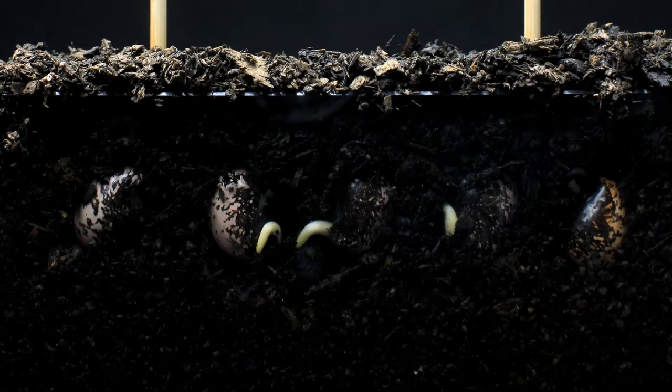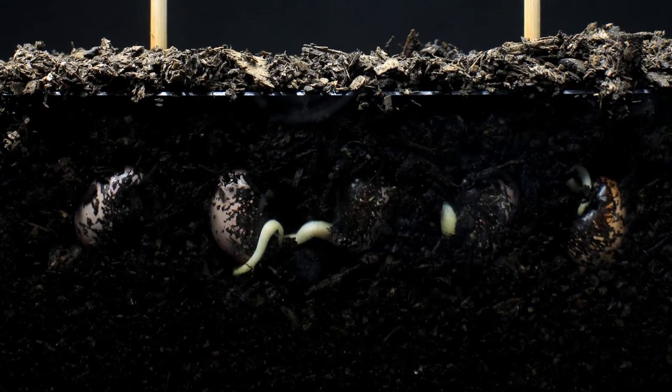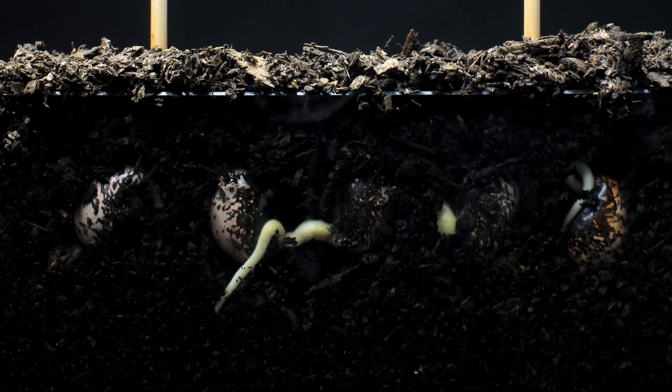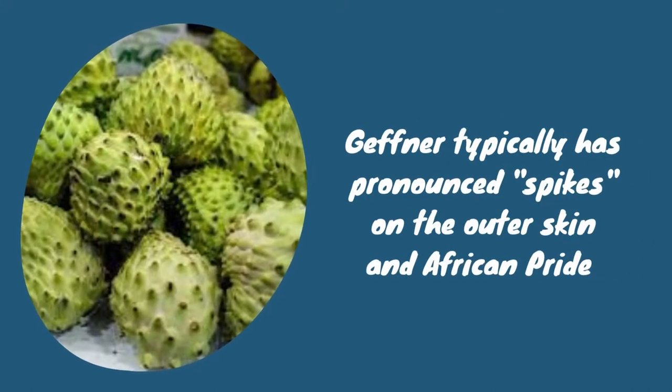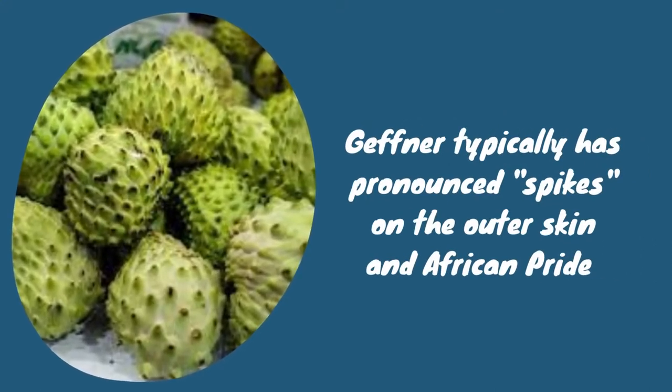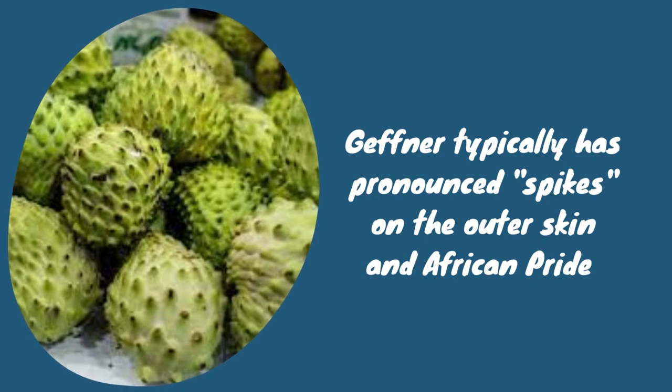The two main Atemoya varieties are Gefinah, which originates from Israel, and African Pride, which originates from South Africa. Gefinah typically has pronounced spikes on the outer skin, whereas African Pride is usually smoother.